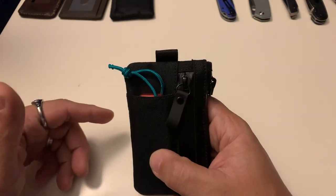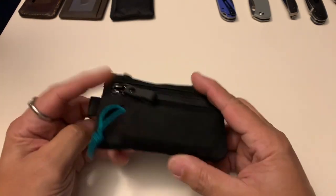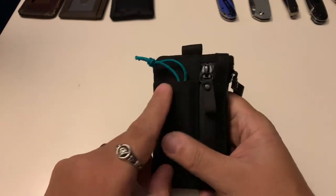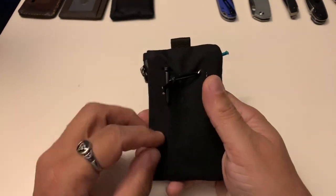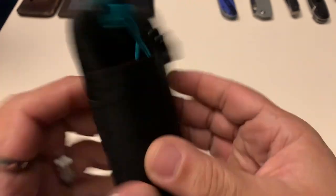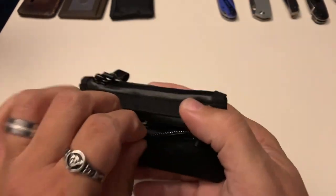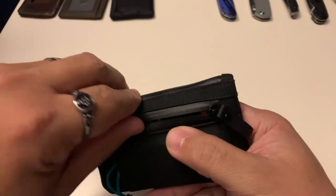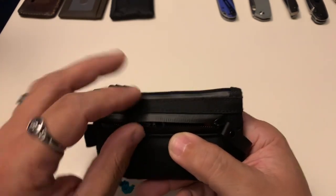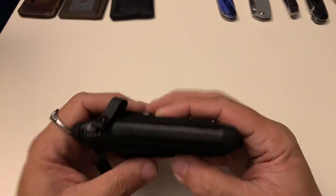This is also compatible with the Hub system, which you can check out on the Alpaca Gear website. It has three pockets: two on this side and one on this side. All of these pockets are about three and a half inches deep. This one is about an inch, this one is about an inch and a half, and this one is about two inches. The outside pocket is about two inches deep, but because of the Aqua Guard zipper you can slip something underneath and get about two and a quarter inches.